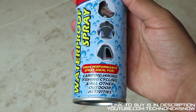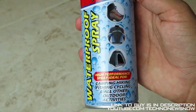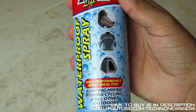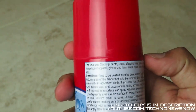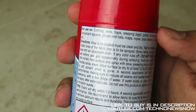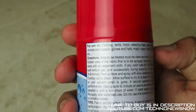On the can we've got the Outdoor Life logo, waterproof spray — high performance spray, ideal for camping, hiking, fishing, cycling and all other outdoor activities. It's mainly for sports and outdoor use. It's not exactly like NeverWet but it is the cheapest and closest alternative. For use on clothes, tents, tarps, sleeping bags, packs, shoes and boots, skis, snowboards, power gloves and hats, maps, ropes, boat interior, canvas covers, and more.